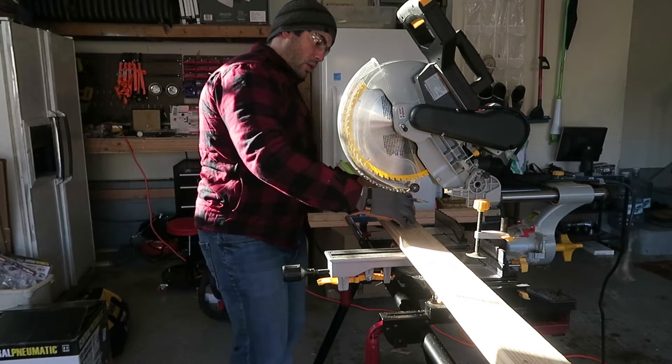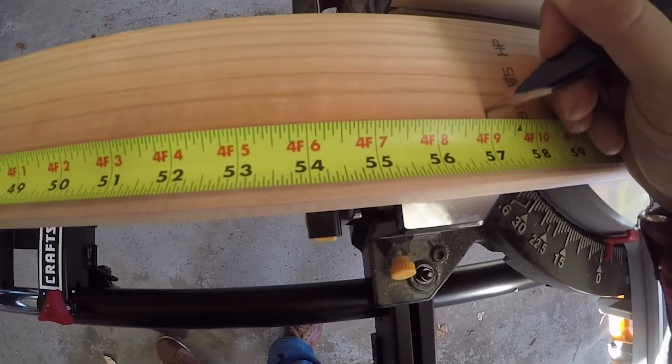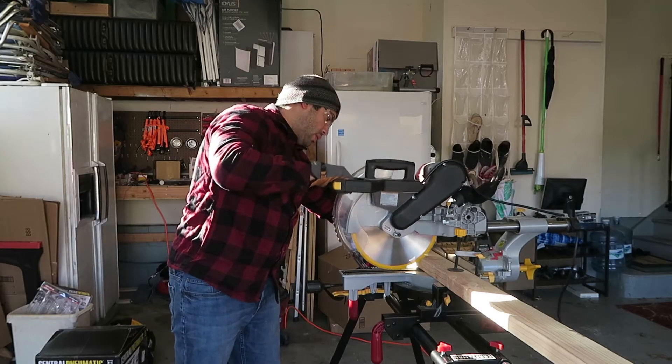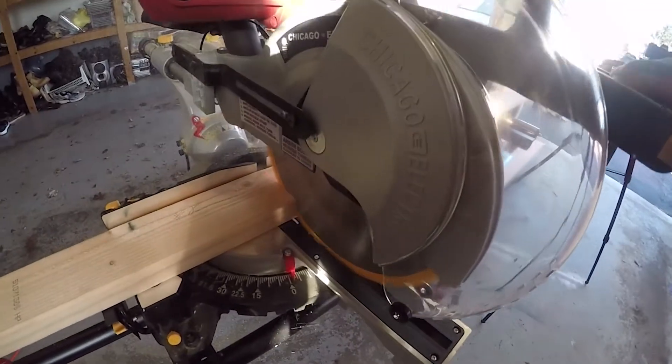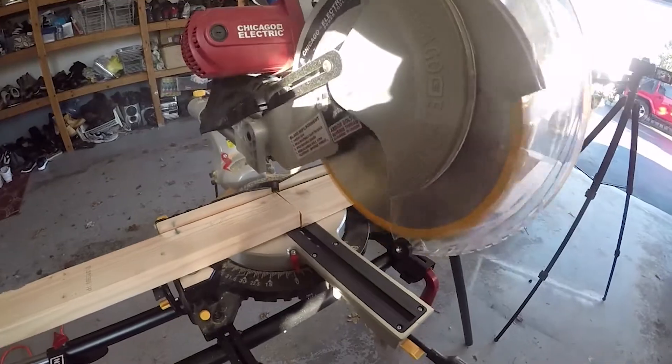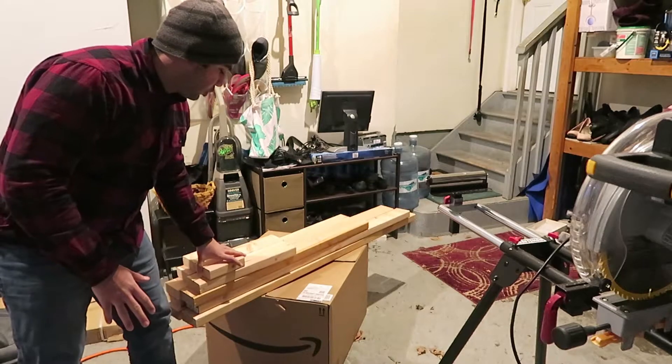We're going to start off by cutting our 2x4s into 57 inch, 53 inch, 18 inch, 6 inch, and 39 3/8 inch pieces. We're going to need two of each of these lengths cut out from our 2x4s. Here's a quick diagram to show you how they suggest you cut the 2x4 so that you can minimize the amount of 2x4s you'll need for these cuts.